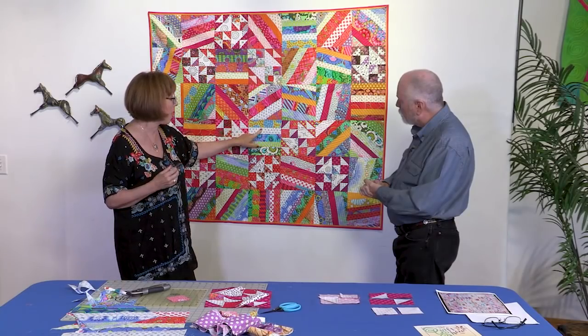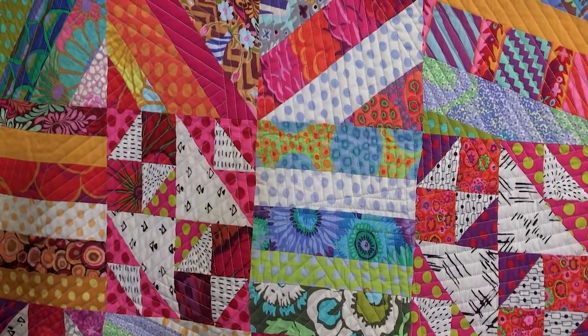Alex also shows you how to give new life to an old quilt design that you'll love. We have something old and something new, all for you. Join us.